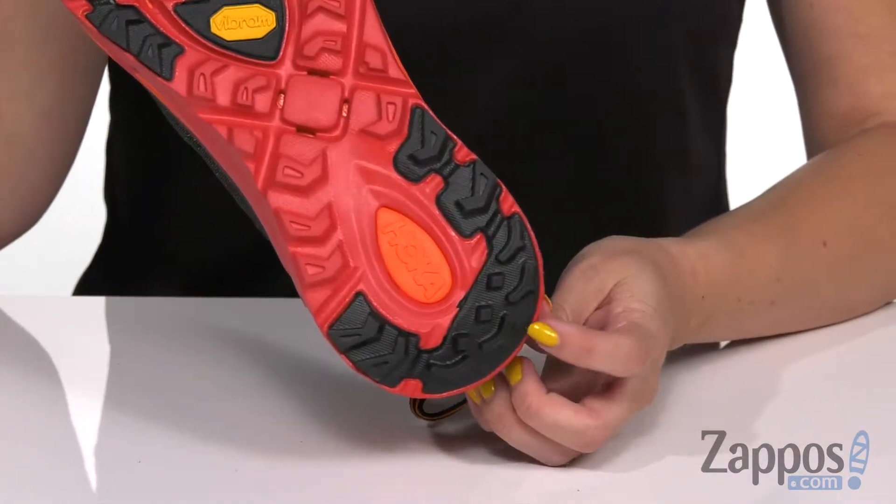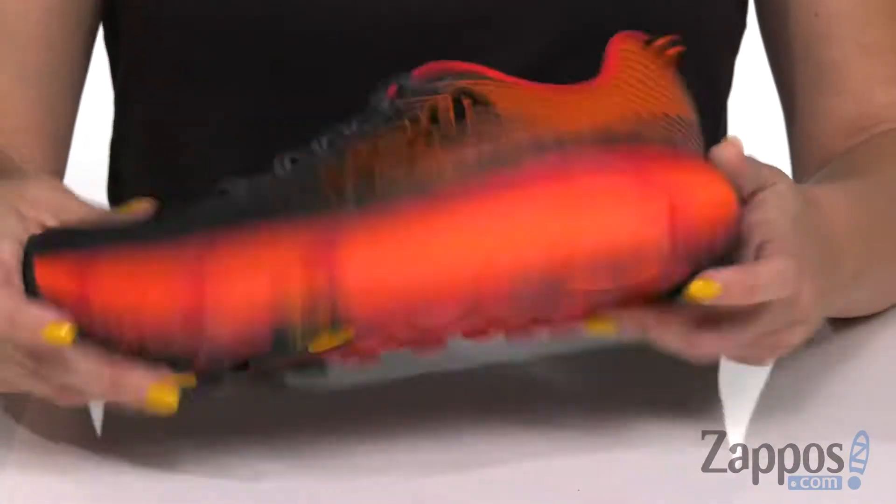It shows off 5 millimeter lugs for great grip on that rough terrain. And if you take a closer look, you've got the Hoka One One logo shaped into some of the lugs. Hit the trail knowing you're gonna have great support under your feet with these shoes from Hoka One One. I'll see you next time.